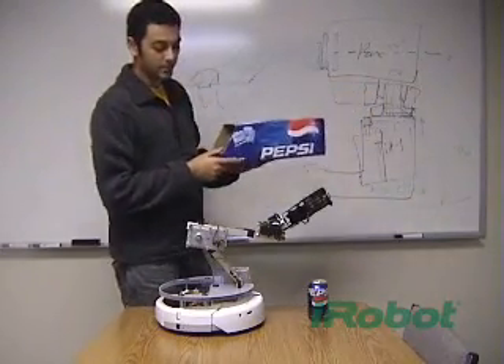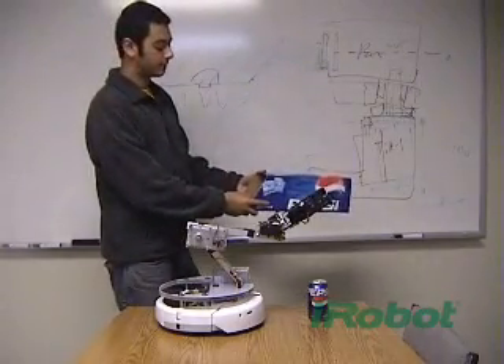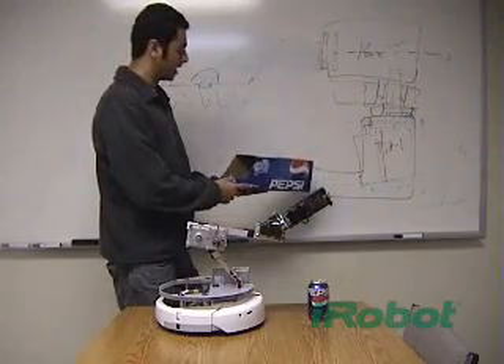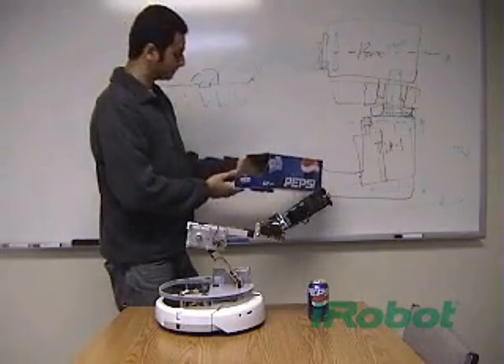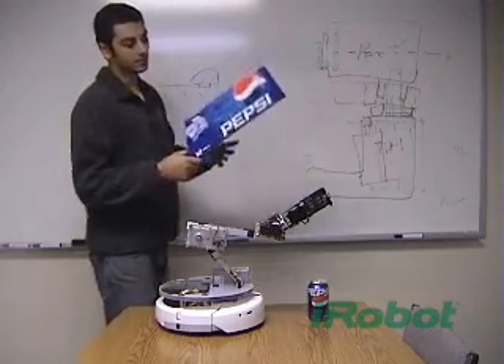But instead, due to time constraints, I'm just saying this box has to be on the first shelf in the fridge towards the left wall. It has some touch sensors here, and so it'll find where this box is using those sensors, grab the drink, and bring it back to you.